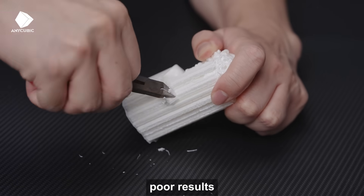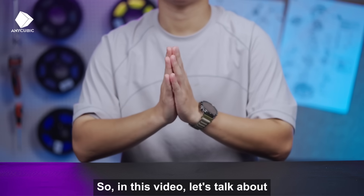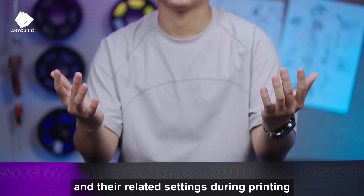Difficult to remove, poor results, and accidental slips. F**k. So in this video, let's talk about how to optimize supports and their related settings during printing.